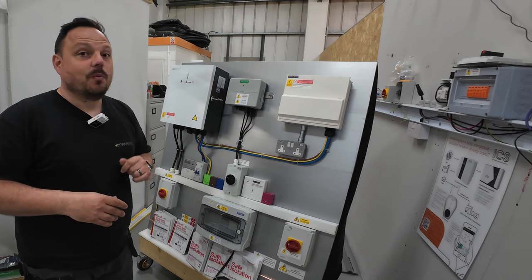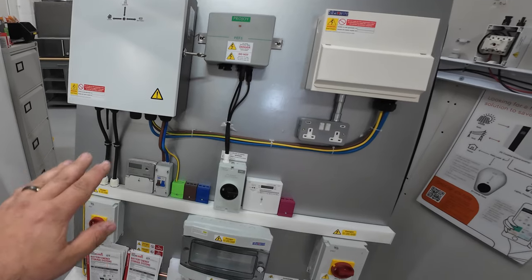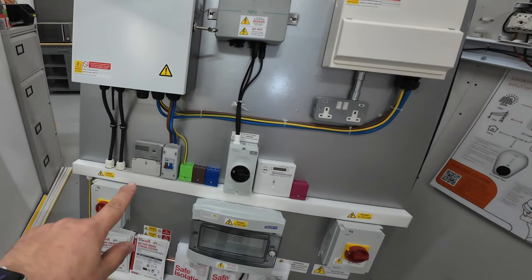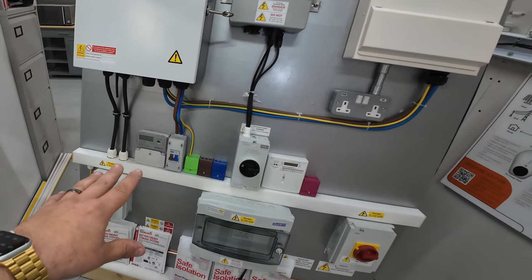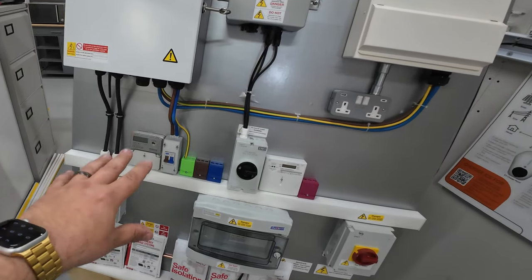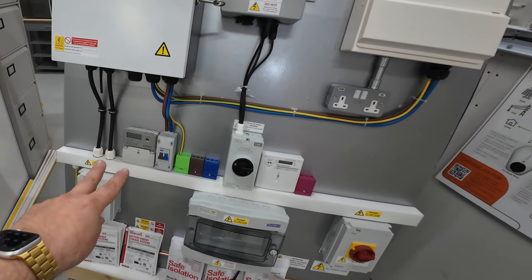Let's move in a bit closer and see exactly what this is all about. We'll start at the beginning, and I guess that is the meter. So this is the main AC meter coming into a domestic installation. We've got our service head coming in onto this meter.